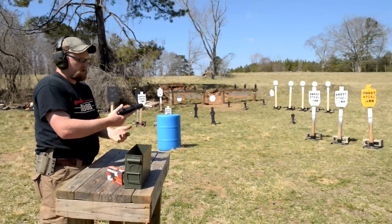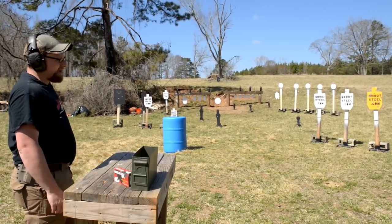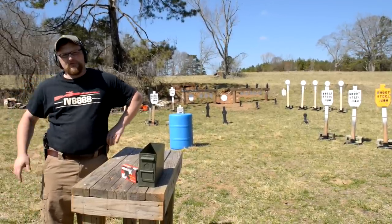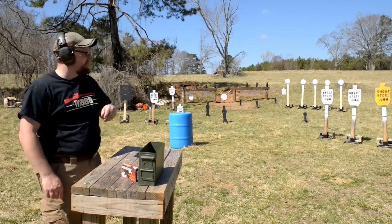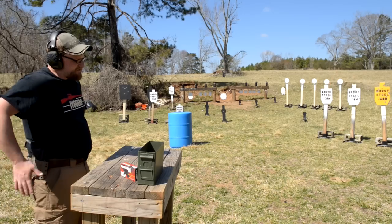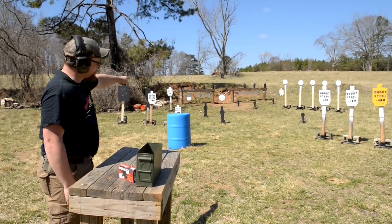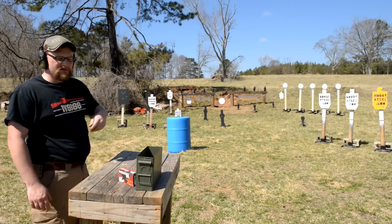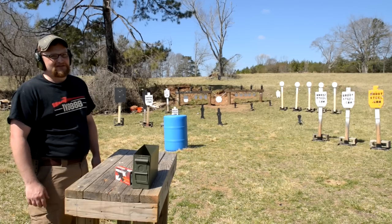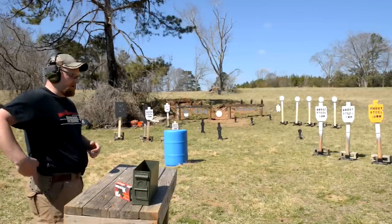I'm going to top off my mag and holster the gun with the hammer down. I've got one mag in the gun in the holster, a mag in the holder, and I've got some Federal Hydro-Shok set up on that barrel out there. I'm going to shoot two mags, run up, reload off the barrel, and pop our sodas with hollow points — to see how well it feeds them.